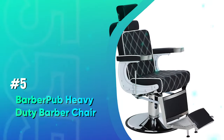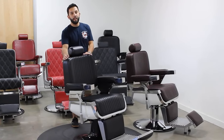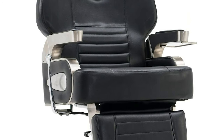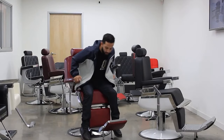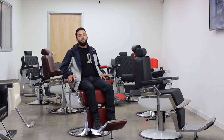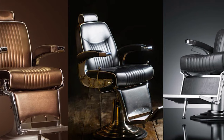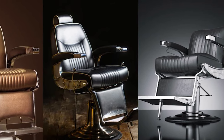Number 5: Barber Pub Heavy Duty Barber Chair. This chair has a heavy-duty steel and aluminum frame. The metal armrests are really sturdy. Overall, this is a very durable chair. The bi-cast leather is waterproof and stain-resistant, which makes cleaning really easy. This vintage barber chair is ergonomically designed. The high-density padding along with its adjustable footrest makes it really comfortable.